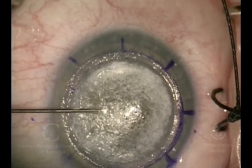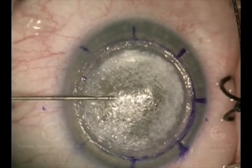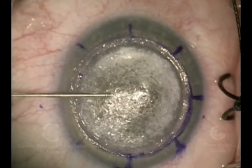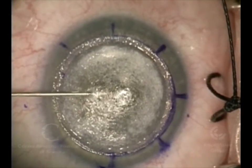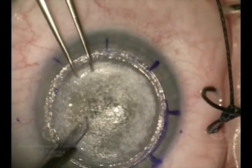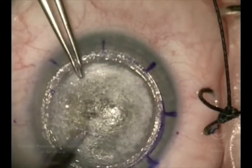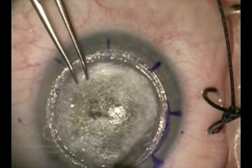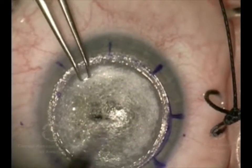Here we're going to inject a small needle and, inside of the bubble, inject a viscous material called viscoelastic. We use this inside of the eye to maintain shape because it's thick, or to protect the inner layers of the cornea. We're doing it here so that when we make this incision into the bubble, the thin membrane doesn't come up too quickly and become ruptured or cut by the blade.